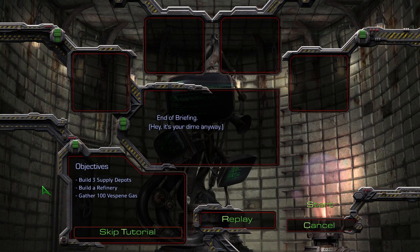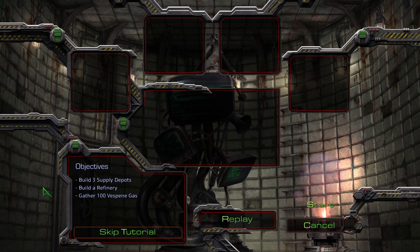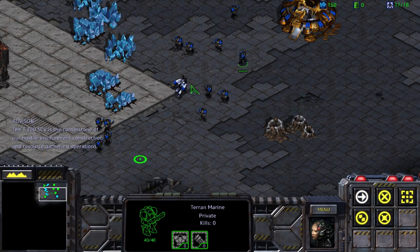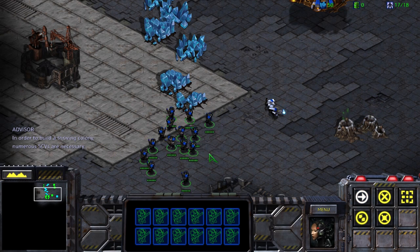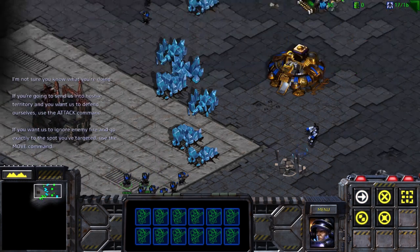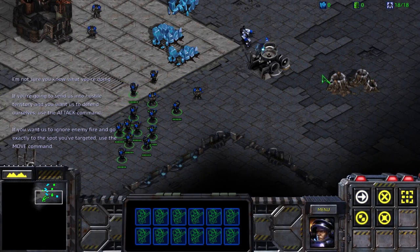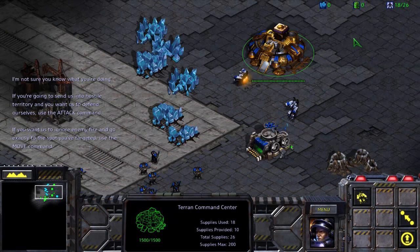Okay, we're good. Let's try it. The T-280 SCV is the cornerstone of our hostile environment construction and resource gathering operations. In order to build a thriving colony, numerous SCVs are necessary. You can build additional SCVs at a command center. I'm not sure you know what you're doing. If you're going to send us into hostile territory and you want us to defend ourselves, then use the attack command. But if you want us to ignore enemy fire and go exactly to the spot you targeted, then use the move command. Now, which will it be?